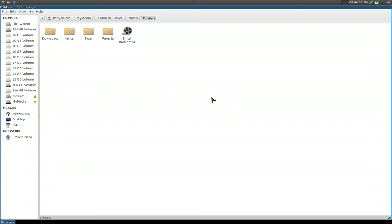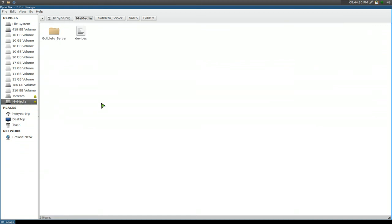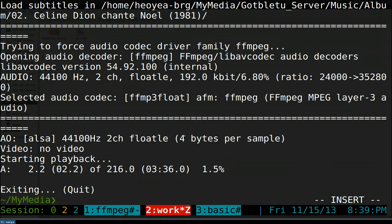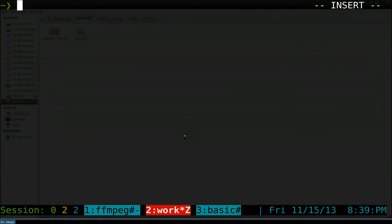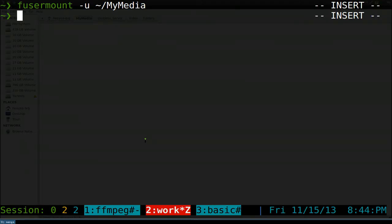The problem with using the GUI is that if you want to unmount it, you can't do it from there — it's still mounted. The only way to unmount this is from the command line. To unmount, you type fusermount with the -u flag for unmount, and then the folder you want to unmount, which is 'my media' — so: fusermount -u ~/my_media. And there you go, it's unmounted and gone.